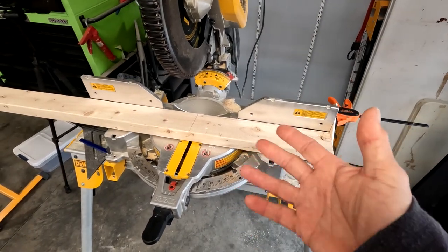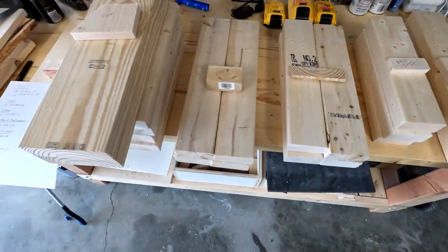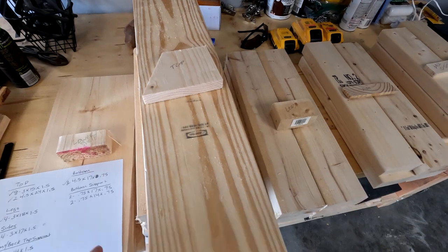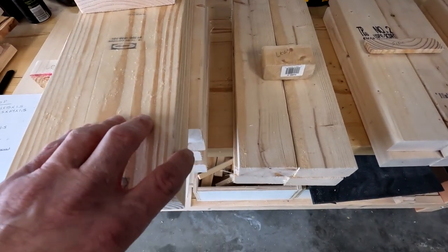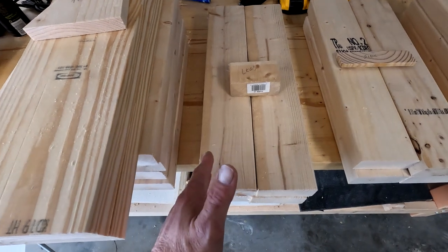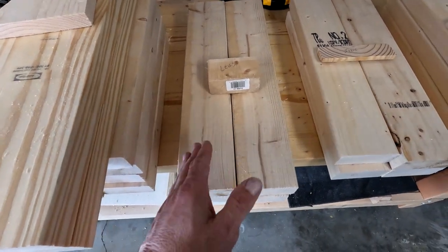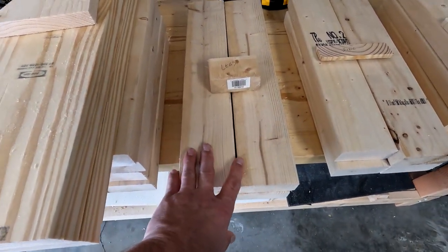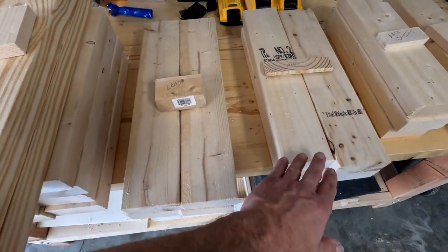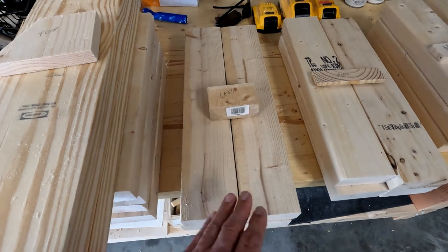With all the cuts made, you need to decide whether to take off the extra rounded edge to make these nice and square. If you want to square these up to 3 inches, or leave them at 3 and a half — just redo your math, figure out how wide you want it, and subtract your sides to make it 24 inches wide or however wide you want.